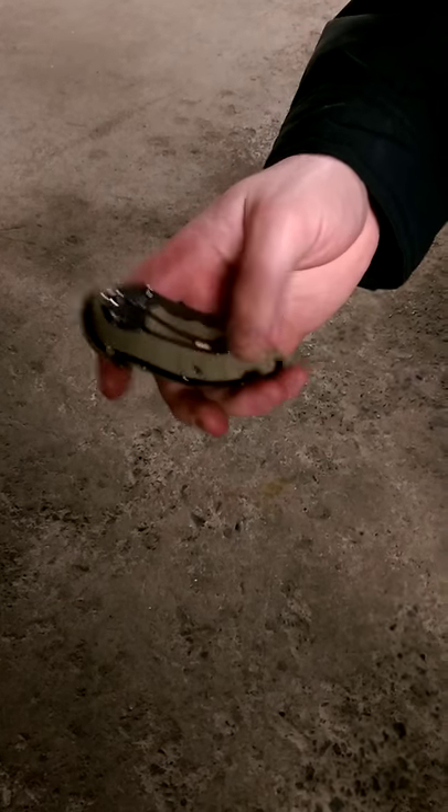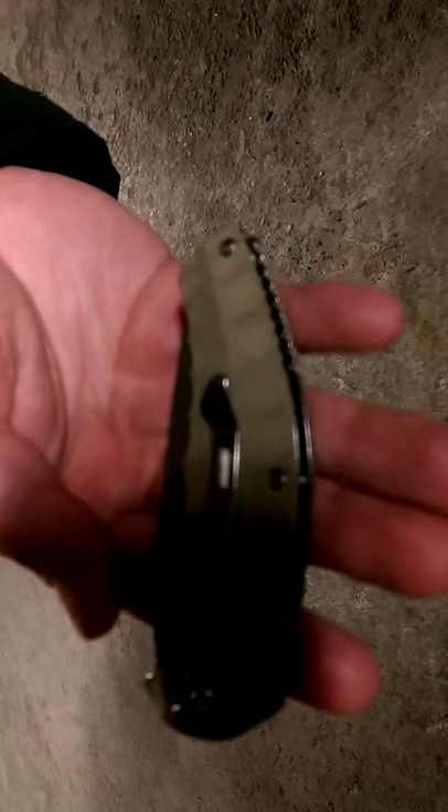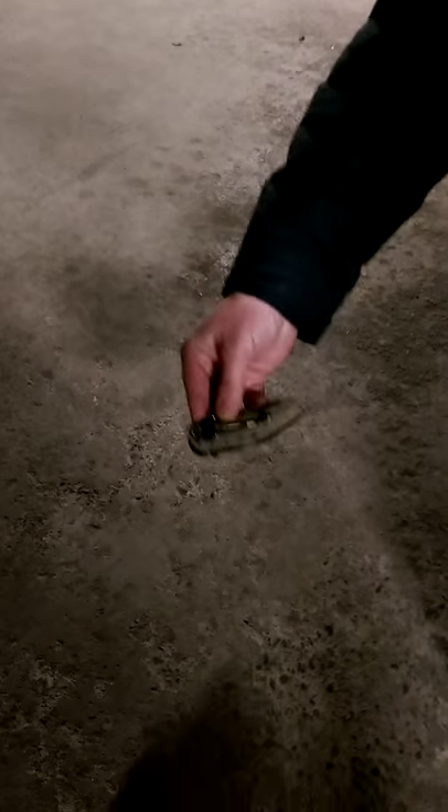It's got this beautiful pocket clip. What we're going to do today is get a little stone wash to match the blade. You can see that clip — it's got a polished finish and the blade itself is more textured.